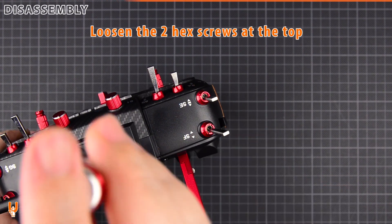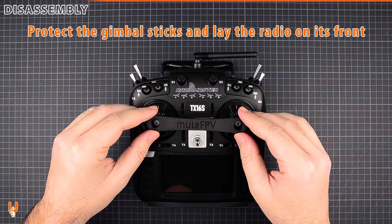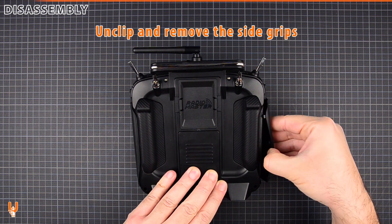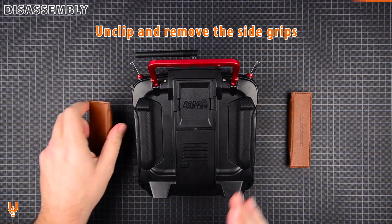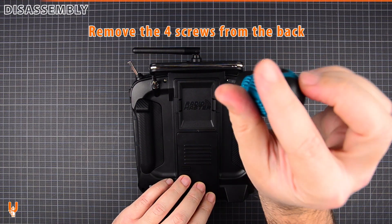Loosen the two hex screws at the top. Protect the gimbal sticks and lay the radio on its front. Unclip and remove the side grips. Remove the four screws from the back.